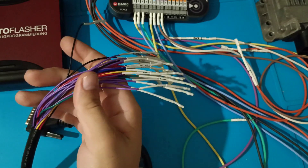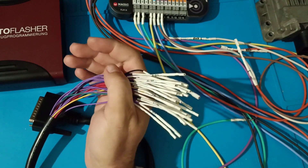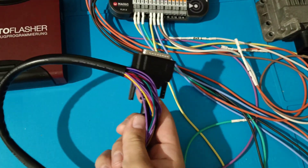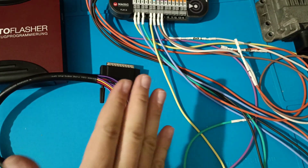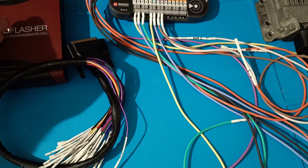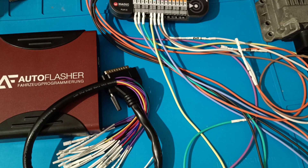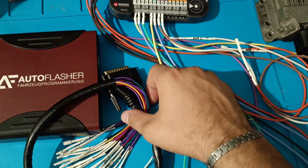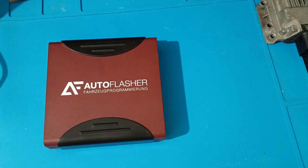They should not take this negatively if they see this video — it's everything positive about the programmer, but the wire quality could be improved. How much could a better wire cost to make a top product? Maybe 50 euros. The programmer is in the same price range as Flex. If you want OBD and bench only, the price is similar. If you want the full Flex license, Flex is about 1000 euros more expensive than Auto Flasher. At the end of the video I hope you find this programmer interesting. I hope you liked this comparison between Auto Flasher and Flex. In the future I will try another one — it's a surprise. That's it for this video, and as always, thank you for watching. Bye bye.